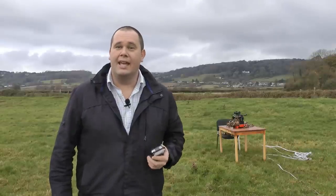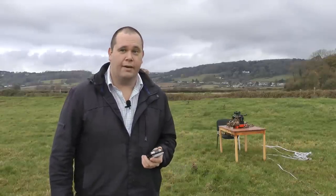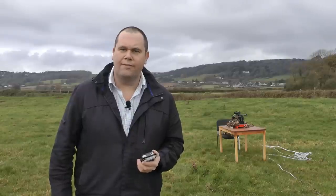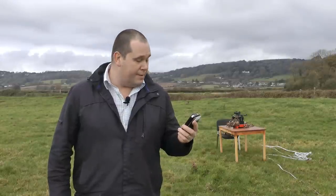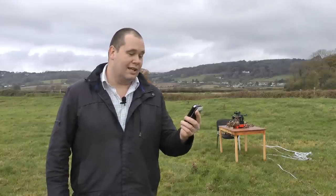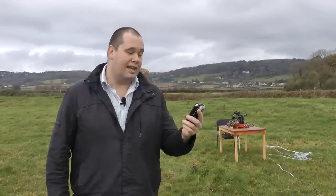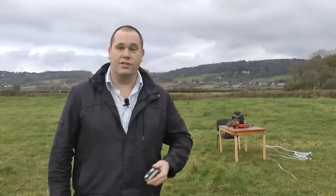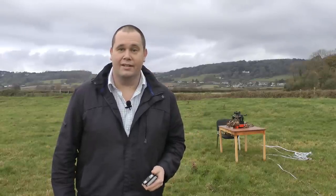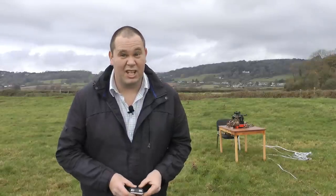Hello there! Just a quickie — we had a comment left on our recent Daystate Airwolf video when we did some groups at 25 meters. Theoban1972 said: 'Hi Giles, can you do 50-yard target tests with the Daystate so we can see how tight the shots stay together at longer range?' All the best, Darren. And I said yes, so that's what we're gonna do.